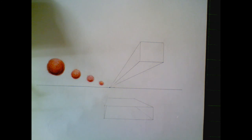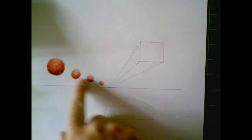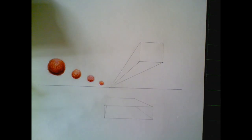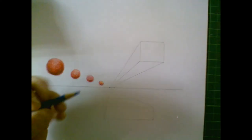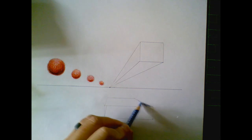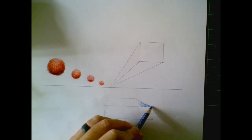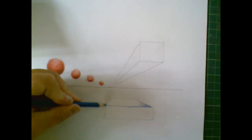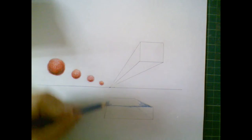You also have to keep in mind whatever your light source is going to be. These spheres are being lit from above, so everything is going to be lit from above. When shading this box, the top of it is obviously going to be lighter, whatever my main color is.